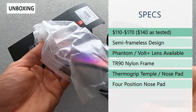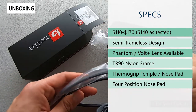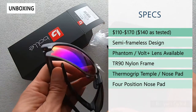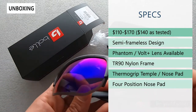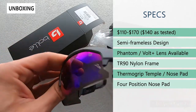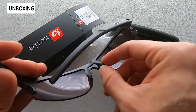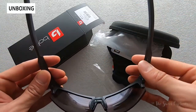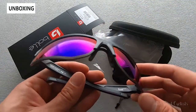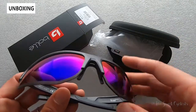It has a semi-frameless design so it has excellent field of view. Phantom and Volt Plus lenses are available and it is an interchangeable lens design so you can swap them out. It has a TR90 nylon frame, so very flexible and durable. You also have thermal grip temples as well as an adjustable nose pad to adjust the fit. The lenses also have anti-scratch, oleophobic, and hydrophobic treatments to keep them durable for day-to-day use.